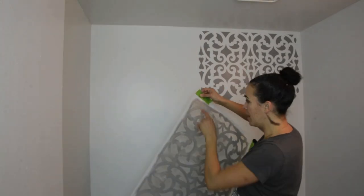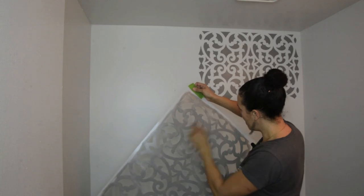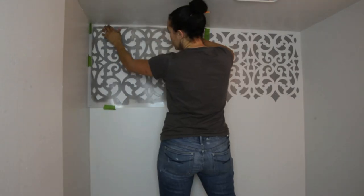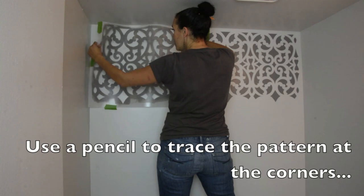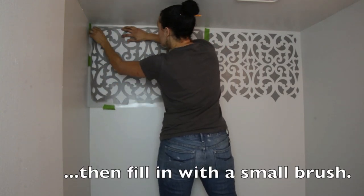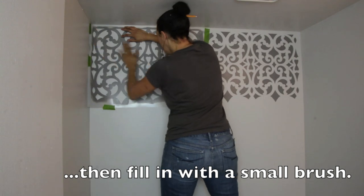All these stencils come with little places where you're supposed to line them up. Now I'm going to run into the wall here — the other wall — because the stencil is too big. So I'm just going to be very careful and try to tape this.